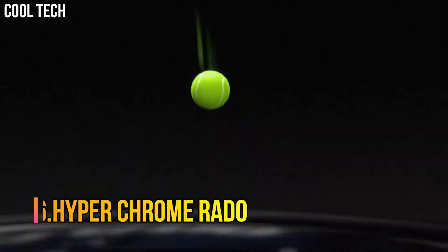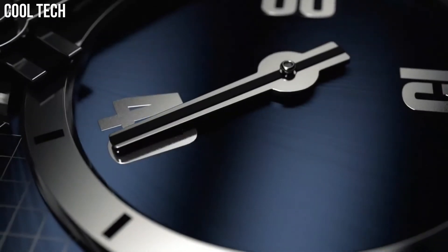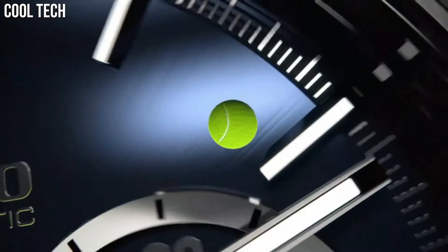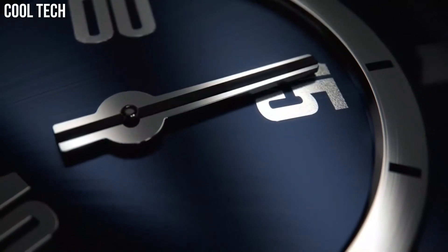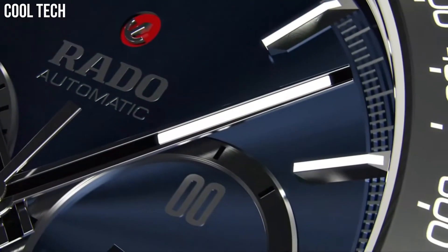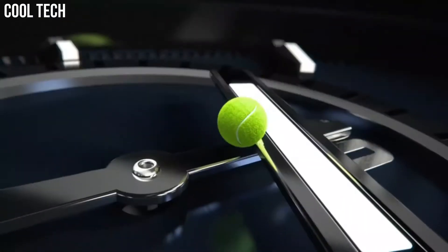Number 6: HyperChrome Rado. Black Ceramic Case and Bracelet, Fixed Black Ceramic Bezel, Black Dial with Silver Tone Hands and Stick Hour Markers, Minute Markers Around the Outer Rim. Dial Type Analog, Luminescent Hands and Markers, Date Display appears between the 4 and 5 o'clock positions. Chronograph Three Subdials Displaying 60 Second.